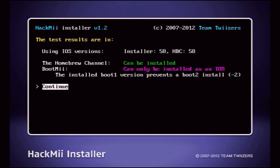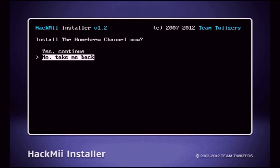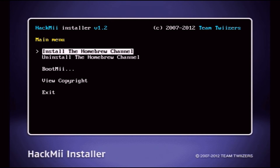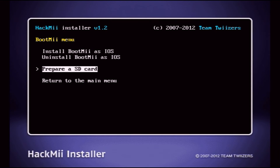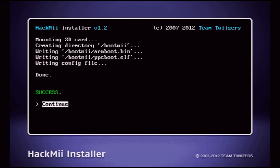Press continue with A. We're going to scroll up to install the Homebrew Channel. Press yes to continue — this will install the Homebrew Channel. Press continue. It's been a success. Now go to BootMii. Insert your SD card in your Wii and press prepare SD card and yes to continue. Success — press continue.